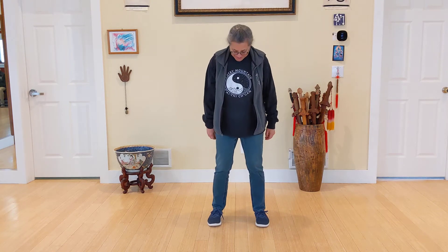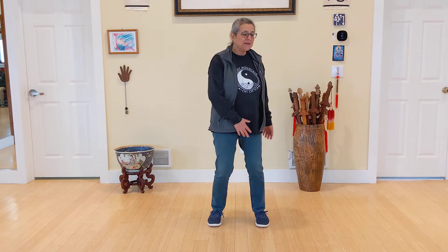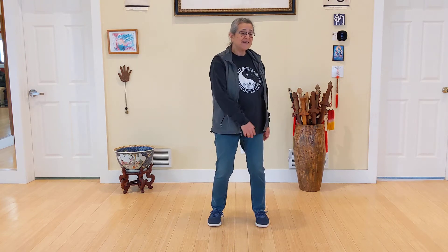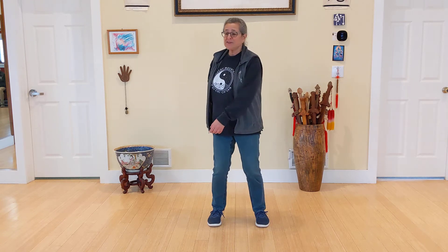We're going to do the Bear. This is the only warm-up exercise that Tung Man Chung did with the students in New York, and he says we should do it 300 times every day.